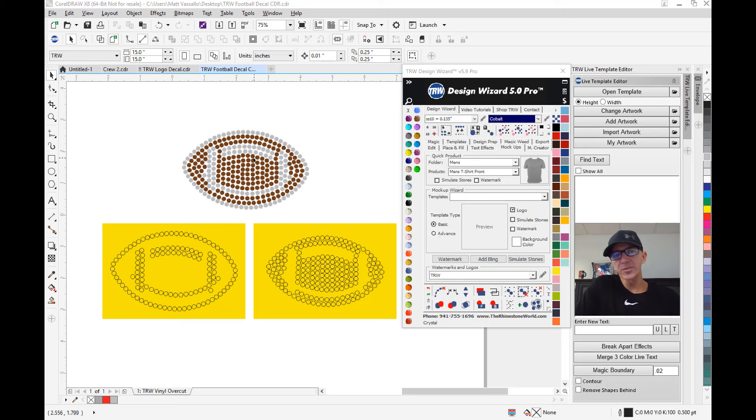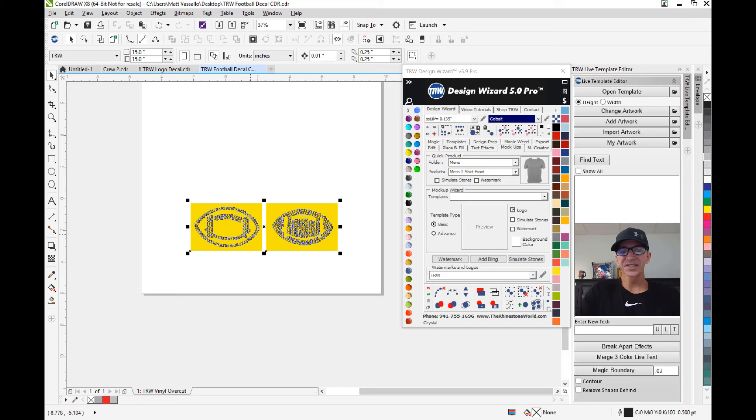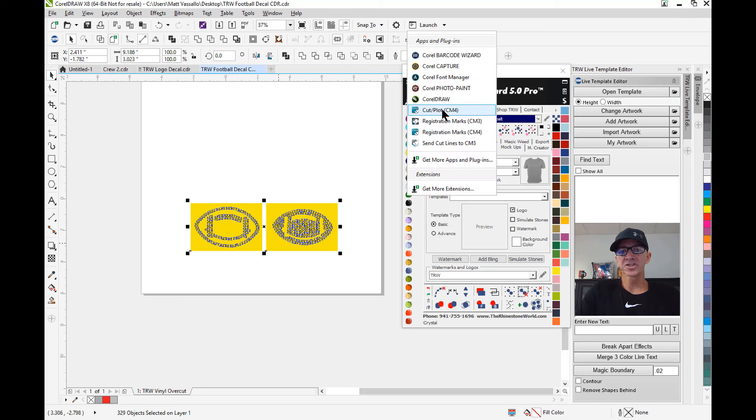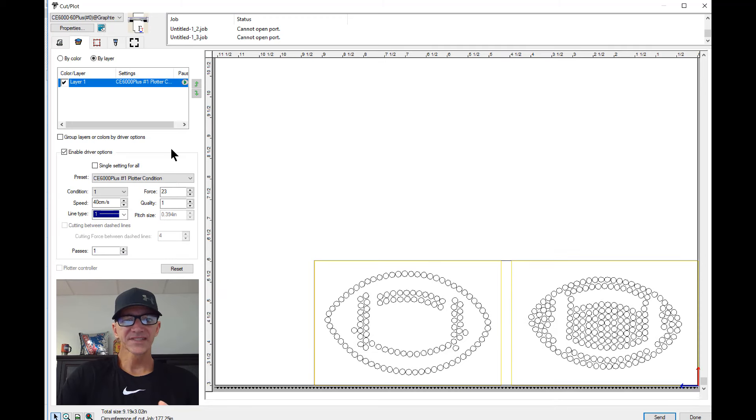We have our actual football showing the full color, and then you have the two cuts right here. To cut this on the Graphtec cutter, I highlight my design, go to Launch and Cut Plot CM4, which opens my Cutting Master 4 software. In the settings I'm using a 45-degree blade — it's an older blade so not quite as sharp, so I'm up to a force of about 23. A newer blade I'd normally be around 19, also with a 45-degree blade and the vinyl overcut feature.